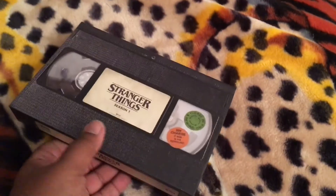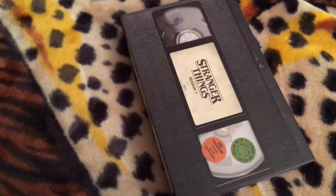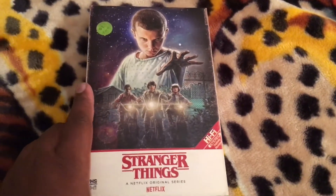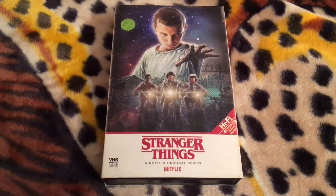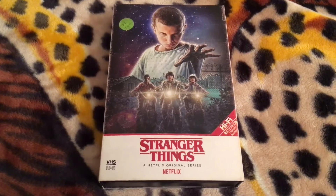I love the attention to detail on this package — very, very nice. When season two eventually makes its way to 4K Ultra HD and Blu-ray, I wonder how Target is going to handle that one. But I really love the attention to detail on this set — well done, Target.